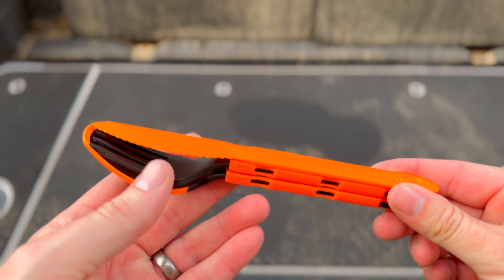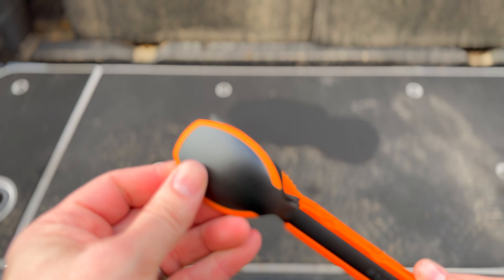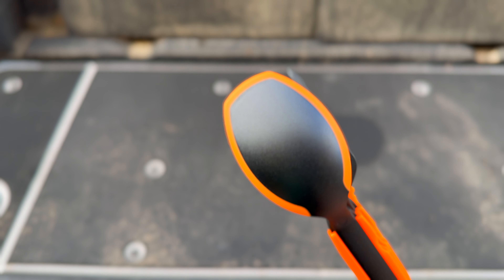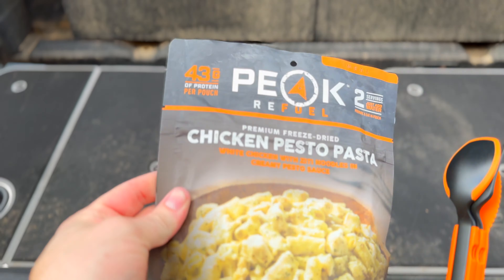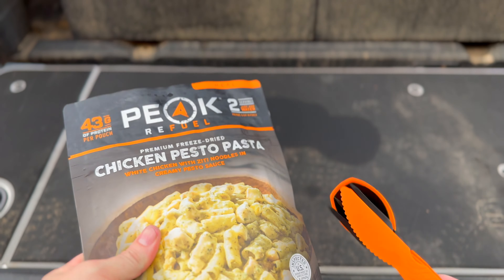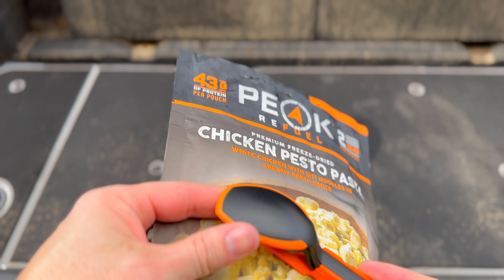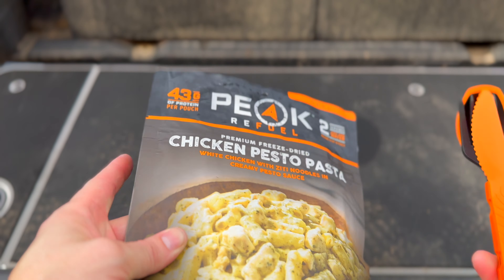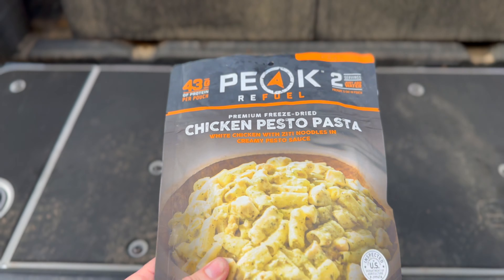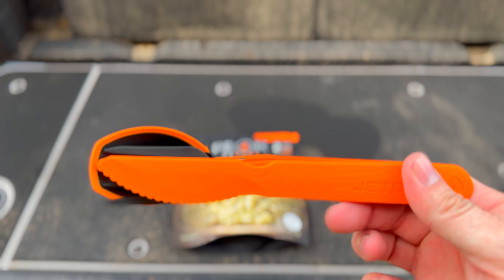You get a knife, a fork, and a spoon. I really like that the spoon has these soft vinyl flexible sides on it — you've probably seen these on other types of silverware. What it's good for is bagged meals. If you're making one of these freeze-dried meals like this Peak One — one of my favorites — this thing isn't going to cut through the bag, and it lets you scrape stuff off the sides. I'll put a link to some of my favorites, like Mountain House, because those meals are great. These utensils are made to work with them.